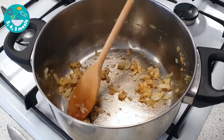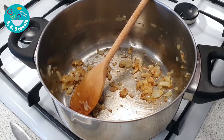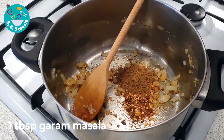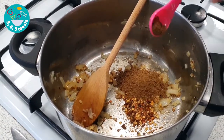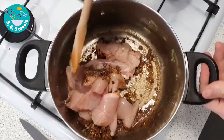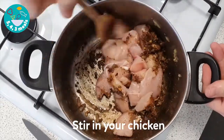As soon as your onions have been cooking away for five minutes, add your spices. I'm adding two teaspoons of chili flakes and one tablespoon of ground masala. Add a little oil before adding your chicken, and stir to combine, coating it in the spice mix.